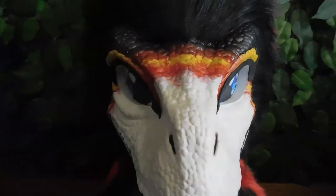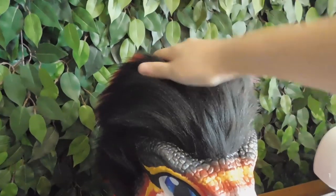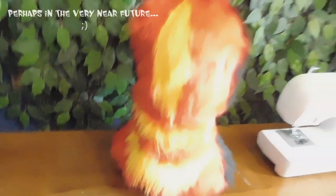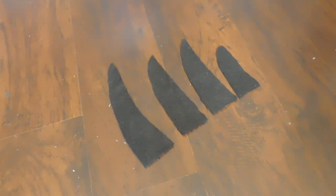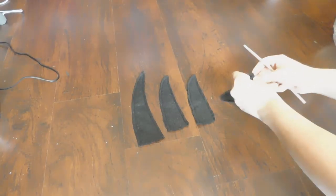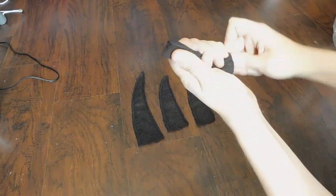Once it's all sewn together, you simply position it on the mask and glue down your seams. Unfortunately the camera wizard strikes again and I did lose the footage of me gluing down this piece of the mask, but if I do another one in the future I'll show you how to glue down these edges. It's pretty simple — you just roll the edge and then tack it down using hot glue along the edge of the raptor mask, which hides the seam perfectly and helps it transition between the two.